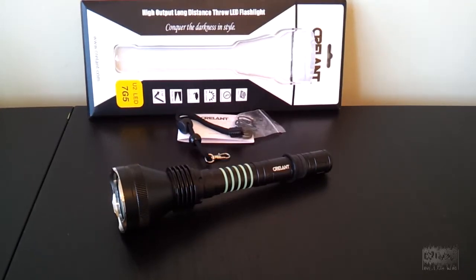Greetings! This is another video review by the Flashlight Reviewer Self-Built. Today I'm looking at the new second edition of the Krellent 7G5, which is a high-output thrower light that in its maximum configuration takes 2x18650 lithium ions or 4x CR123A camera batteries.